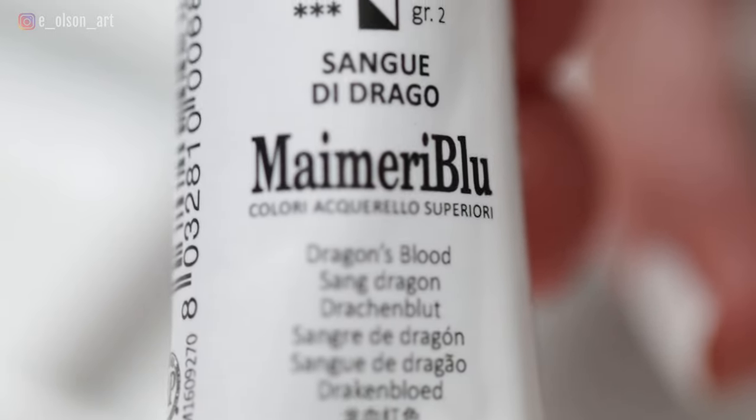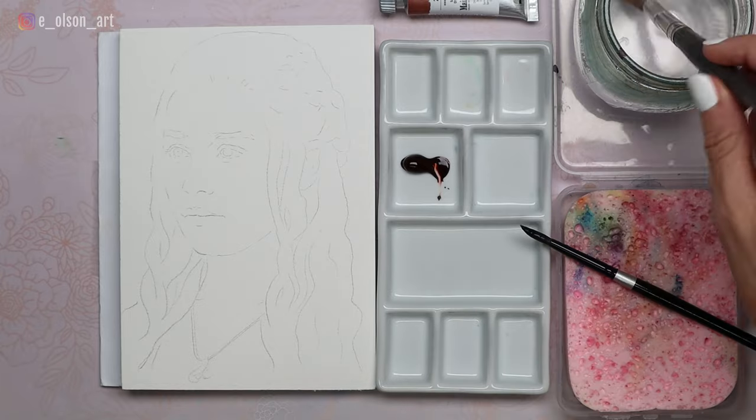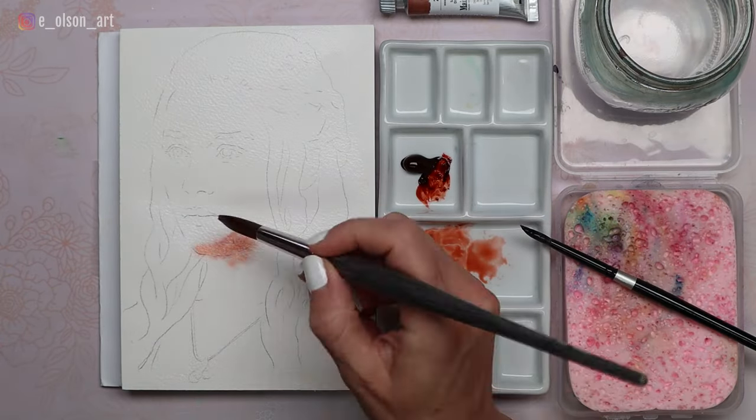I have previously tested and reviewed a half-pan set of My Mary Blue paints and they were fine, but they didn't really blow my mind. In pan form, they didn't re-wet very easily and I felt like I was constantly fighting to get enough pigment on my brush. I had never tried the tubes, and I know many artists who absolutely adore these paints, so I'm reasonably confident I'm going to love them.